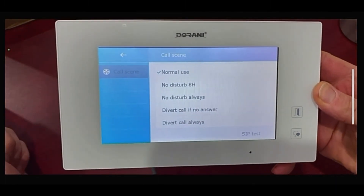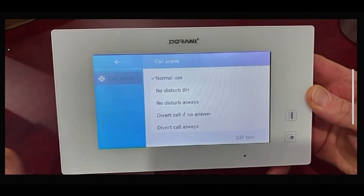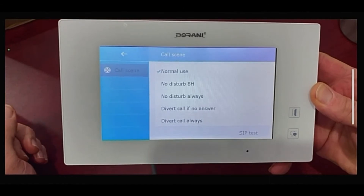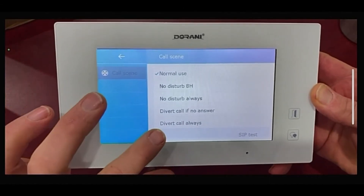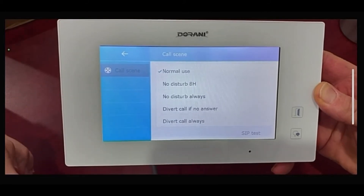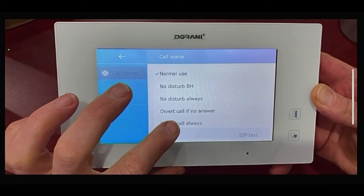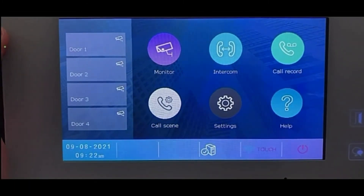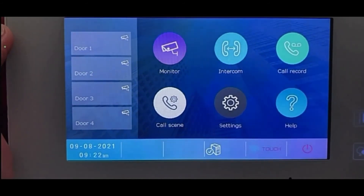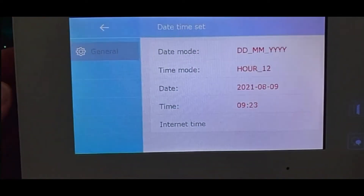Normal use works like a standard intercom. Divert Call If No Answer will ring the indoor monitors for about 20 seconds first, then start calling mobiles. Divert Call Always will call the indoor monitor and your phones simultaneously — set this to Divert Call Always. Everything is now back to how it was before the upgrade. If you need to reset the time and date, touch the bottom corner and go through to reset it.